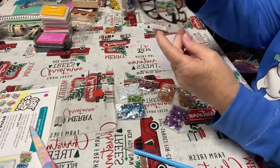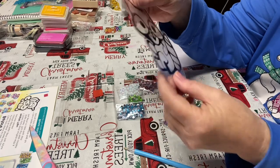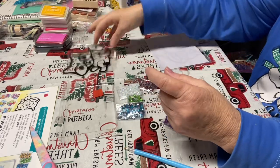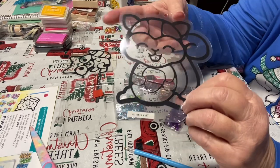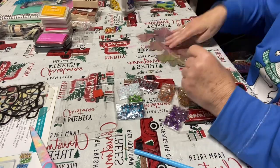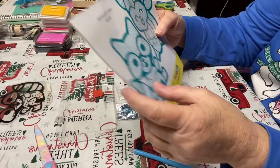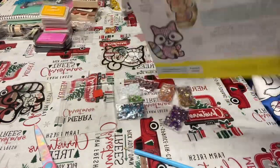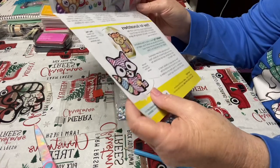Here are your sun catchers and here's the little stand — you can put it on afterwards or you can hang it up. Oh yeah, and when you peel it off it's sticky! That's what I wanted to know. And here is the little squirrel — same thing. Now on these I noticed you have the guide here that I'm assuming tells you the colors, but I think you could just do whatever you want.